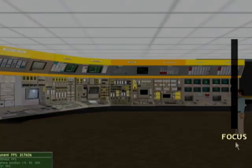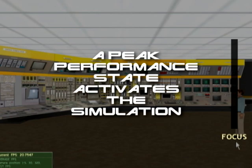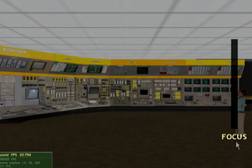We'll use a nuclear control room as our example. Since we are physiologically connected to the training environment through BodyWave, we can activate the simulation only by actively engaging in the program. This means I must maximize my attentive state while minimizing my anxiety and stress.